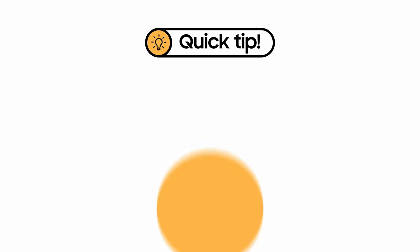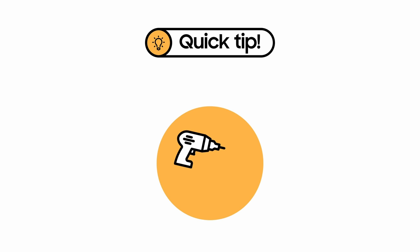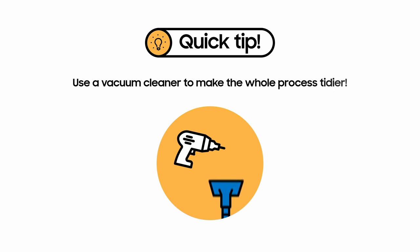A quick tip before you start: drilling can cause a lot of dust to fly around. Try using a vacuum cleaner to make the whole process tidier. Take the head of the vacuum cleaner off, then turn it on. Hold the hose of the vacuum cleaner to the wall as you start drilling. The dust and debris will then be sucked into the vacuum cleaner.